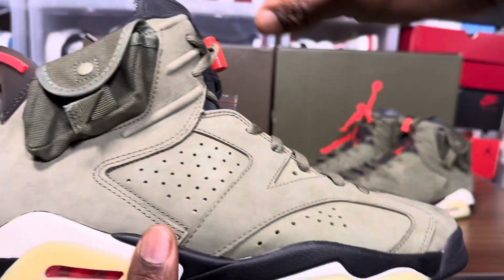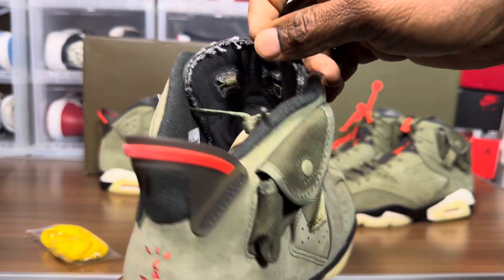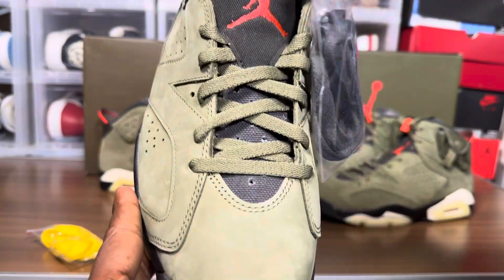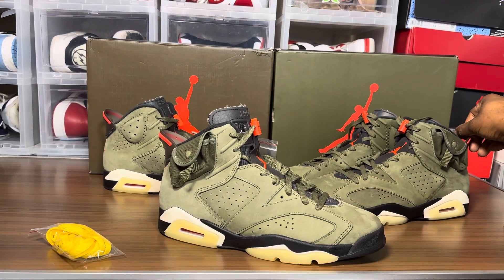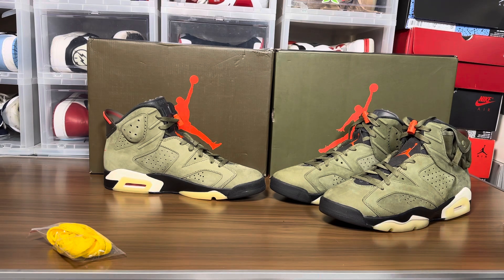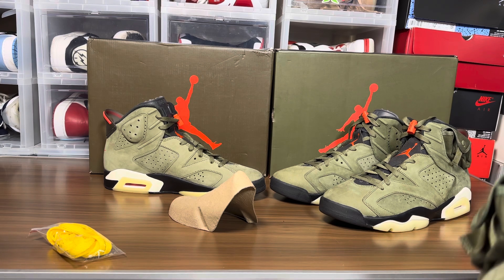We'll do a 360 on this. I think this is one of the better Travis Scots I've gotten — definitely one of the better ones. It's a lighter shade but the material is good: transitional suede or nubuck. Take a look at the canvas on the tongue. They should have the little nipple in the back — a little piece of plastic that sticks out — and these don't have it, which is a good thing. It has the new school shoe tree with Cactus Jack on the inside, which is pretty much replicated.